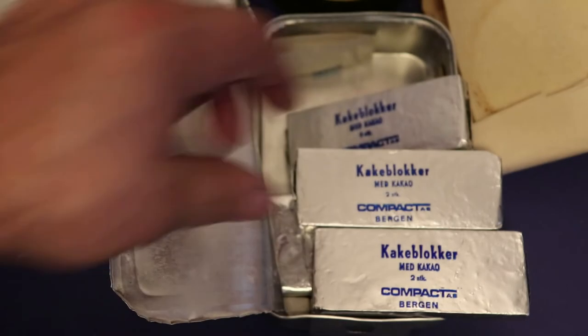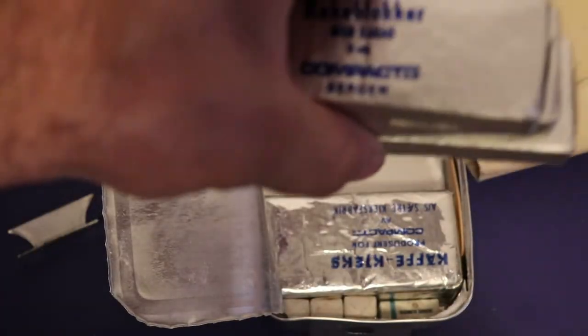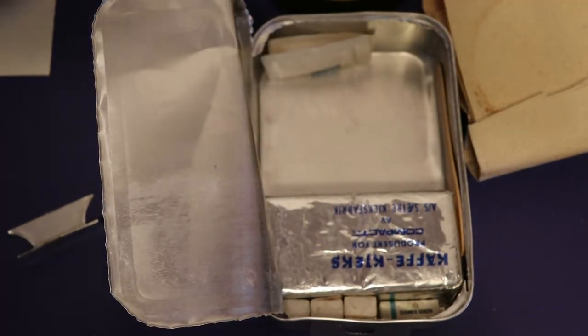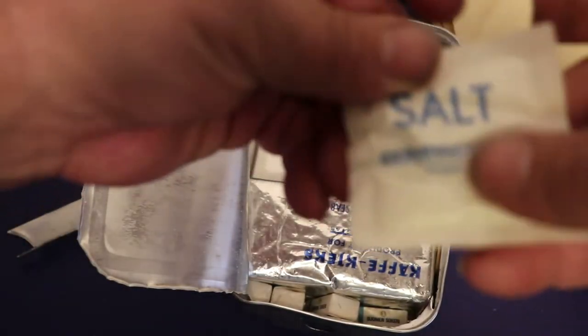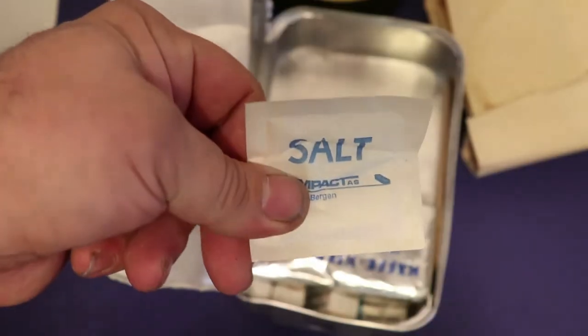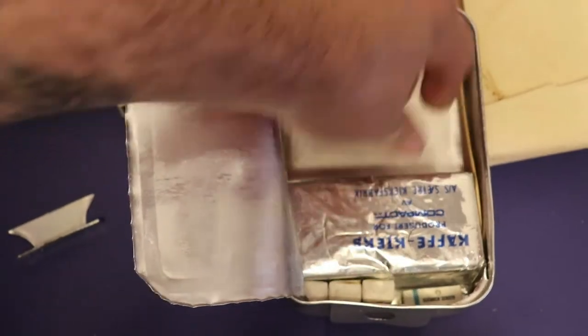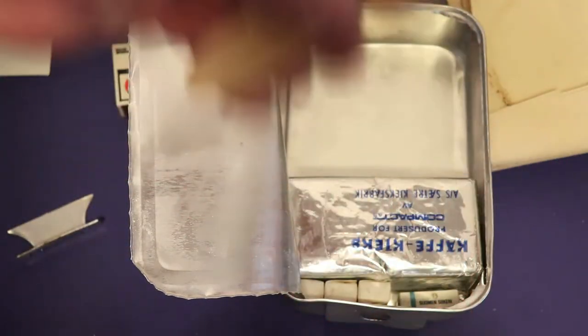I believe these are cake blocks - yep, that's what they are, they're cake blocks guys. Three cake blocks. What else do we got here? A pack of salt. Everything looks and feels really good. There's a little bit of an odd old smell, like an antique-ish smell coming out of this thing. But here's a little spoon, a little wooden coffee stir spoon type thing. And then these - I'm having a hard time getting them out.